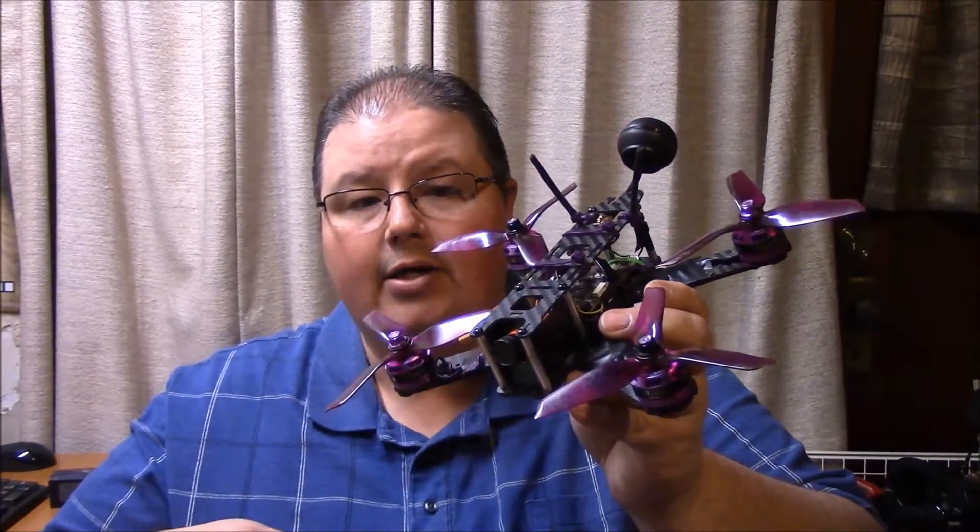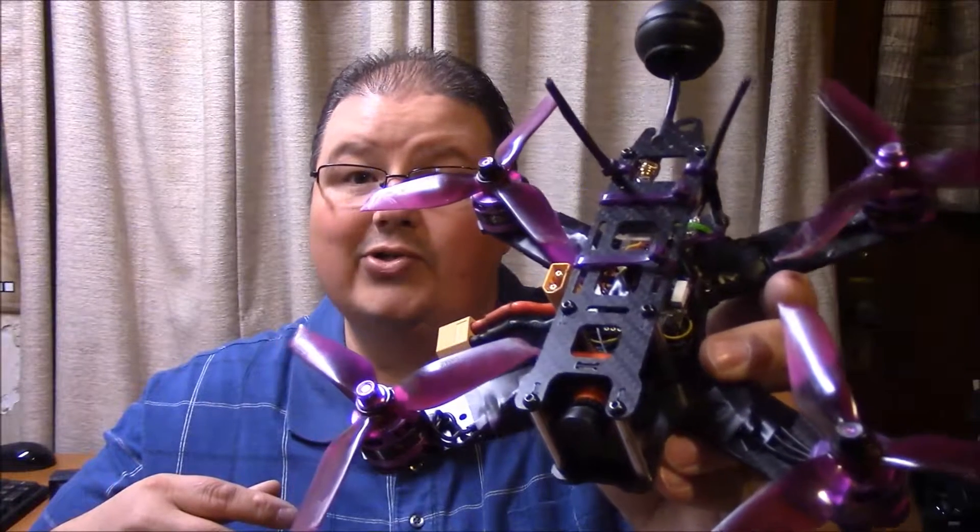This is going to be Part One. Part Two I'm actually going to be building my new racing drone and I'll show you guys step by step how to solder it up and everything like that. Now there's many different ways that you can do this, but hold on a second — I'm going to pan the camera down and we'll go over all the different items that you're going to need to build your own racing drone.